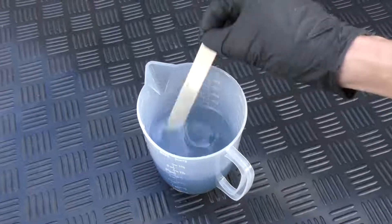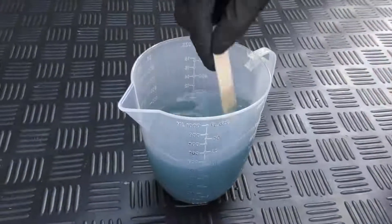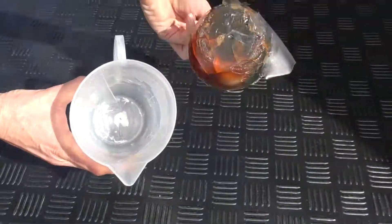In this short video I'm going to show you how to mix fiberglass resin if you've never done that before, and how to clean your kit afterwards.